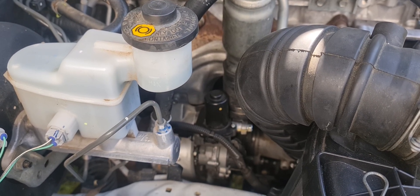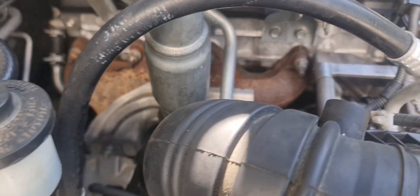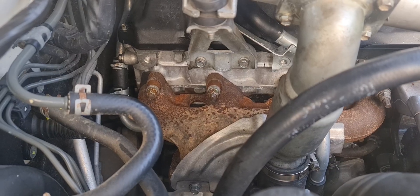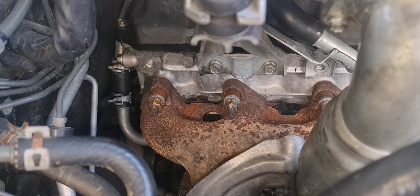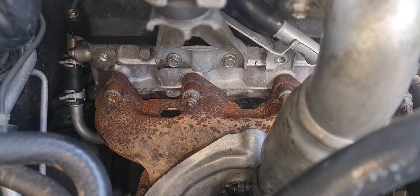A young fella got his engine rebuilt. Not sure exactly what happened, but after it was put back together he was driving for a little while and it wasn't running properly. From what I can gather, somebody scanned it and it came up with a P0400 code — something to do with the ECU.